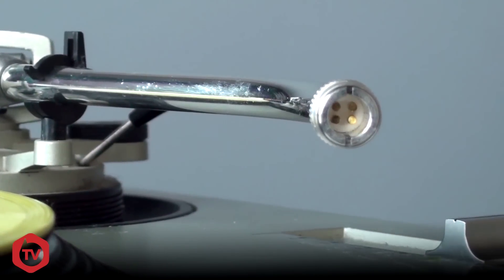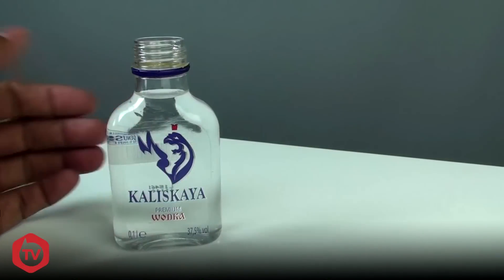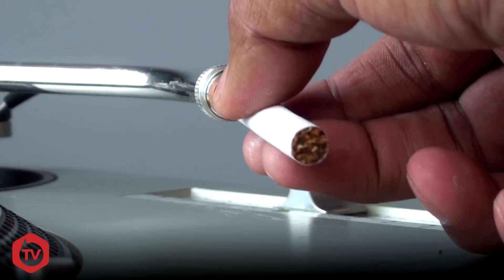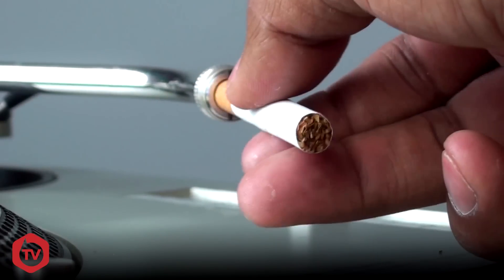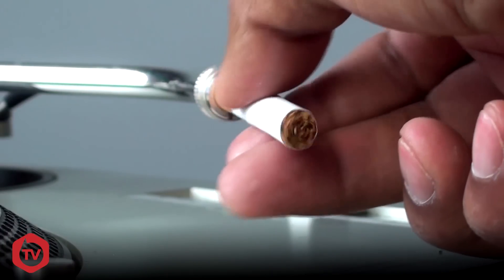I have a more long-term solution for you using two products that are easily accessible in a nightclub where this problem usually happens. What are those products? Vodka and a cigarette. Simply dip the filter end of the cigarette into the vodka and then use it to clean the four contacts inside the tonearm. The alcohol level of vodka is perfect for cleaning rust, and this should breathe new life into your turntable's tonearm.